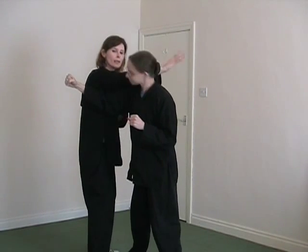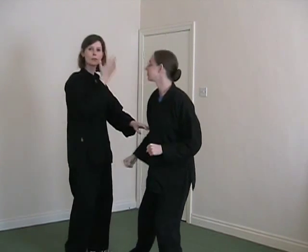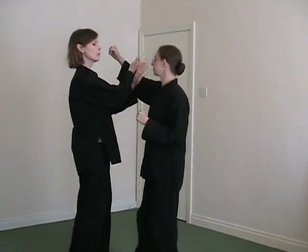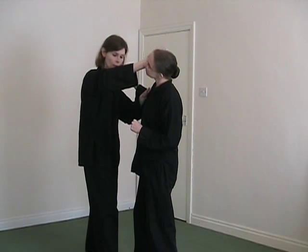And then I can be into the waving movement, which can be an ulnar strike into the neck. So the waving movement - you've got an ulnar strike there, or a palm strike possibly into the side of the head as well.